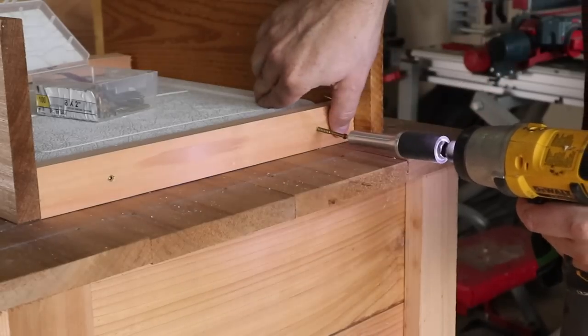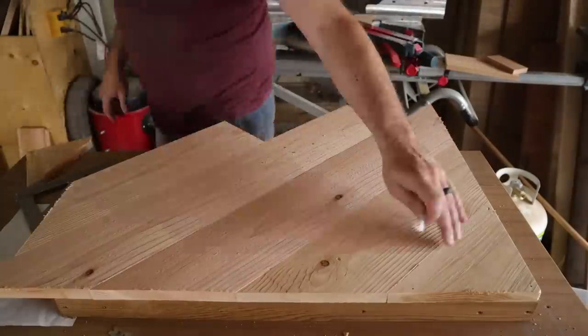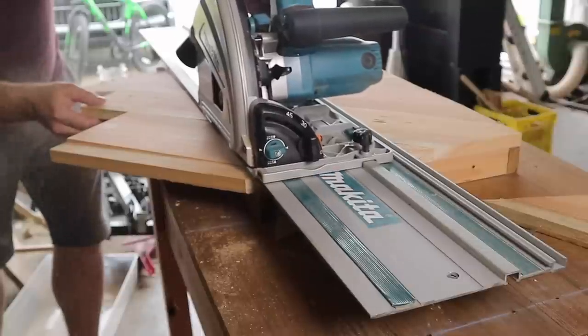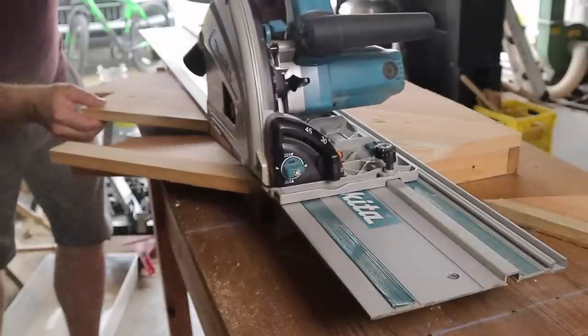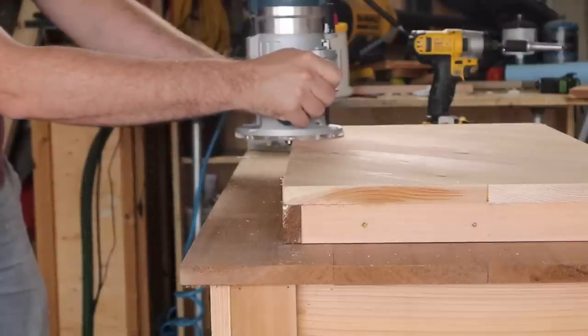The lid is going to see the most action, so I made sure to screw all of the side pieces as well as the top into the plastic of the lid. The track saw came out again to trim the lid pieces to final length. Then I took the router and added a slight chamfer over the top surface of the lid.